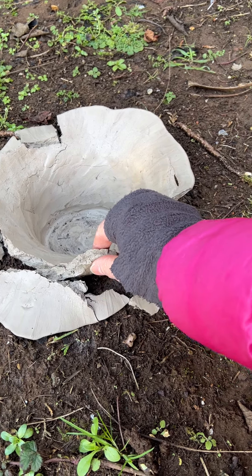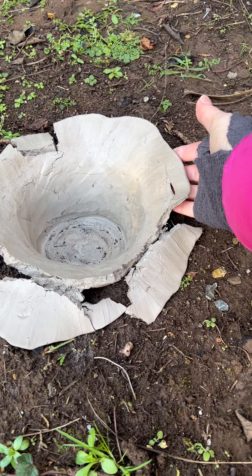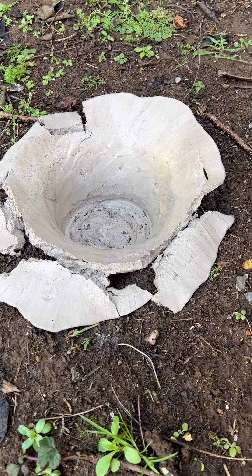I thought that having dried and hardened the vessel it would have stayed hard, but obviously what I didn't appreciate is how damp the weather is at the moment, and overnight.